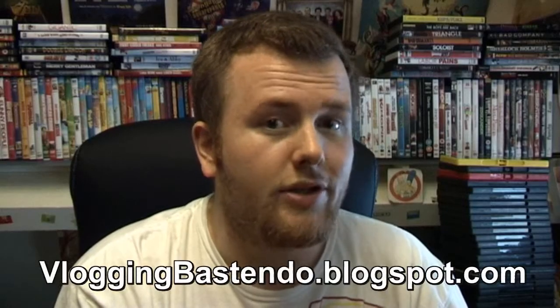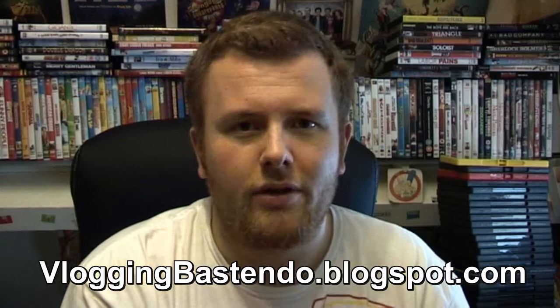Hey guys, I'm back with another unboxing video. As you can see, it's another professional video camera and also a nicer, more professional tripod than I use right now. But first I want to say a word.